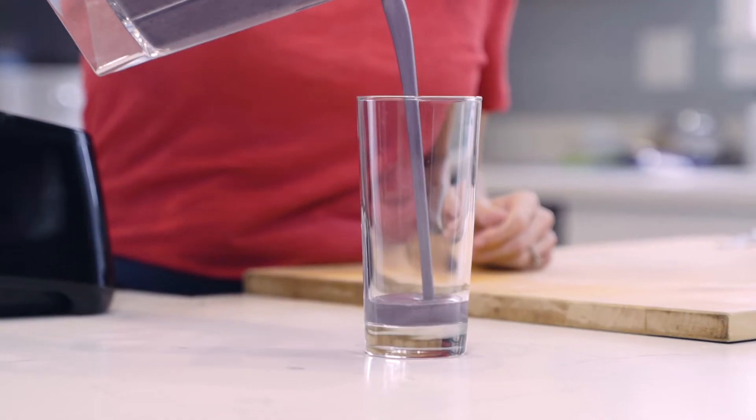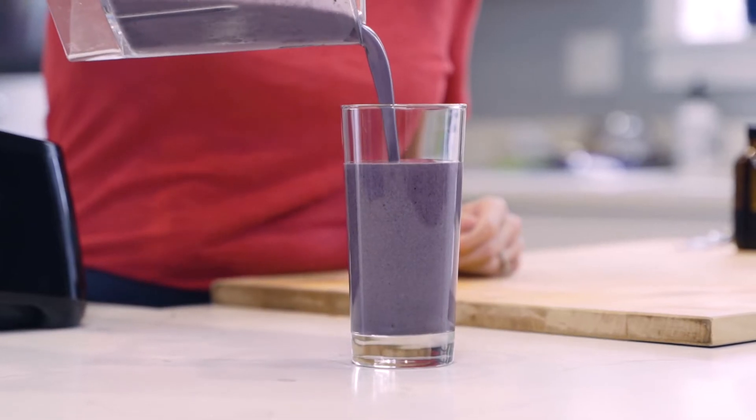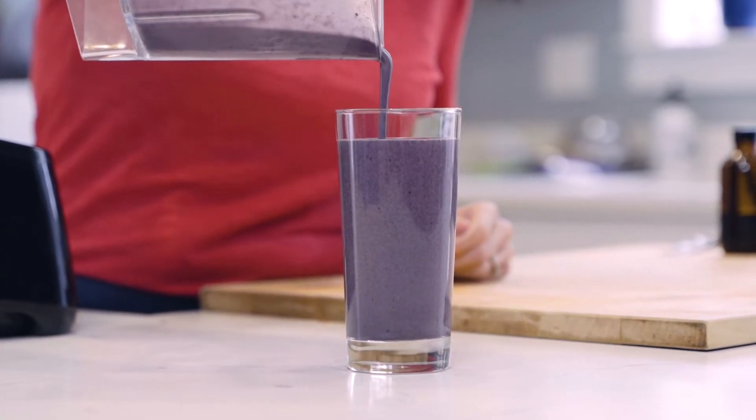Today we're making a blueberry spinach smoothie. And for all of your requests for a smoothie with no bananas, this one is it.